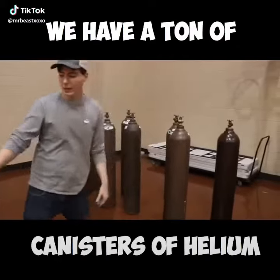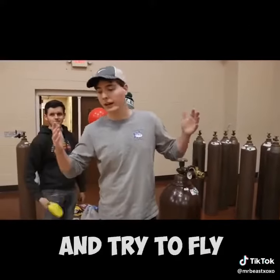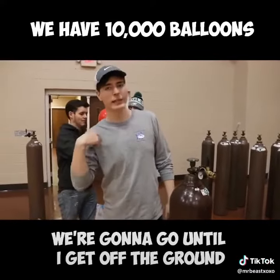What's up guys? We have a ton of canisters of helium and I have a bunch of friends coming to tie a bunch of balloons to me and try to fly. We have like 10,000 — wondering how many it'll take to get off the ground.